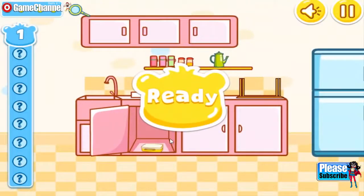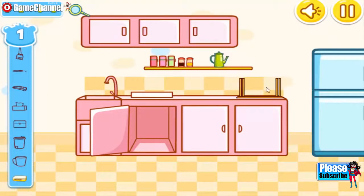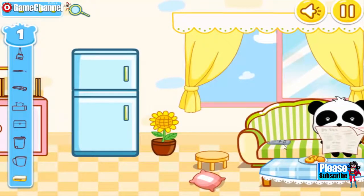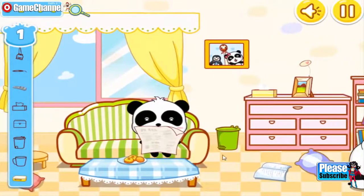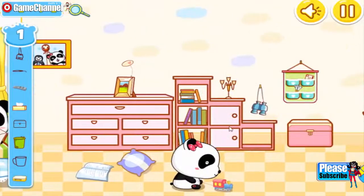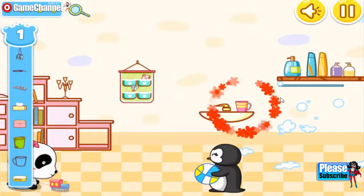Ready? Go! Lunchbox. Remote control. Trash bin. Tissue. Binoculars. Trunk. Cup.